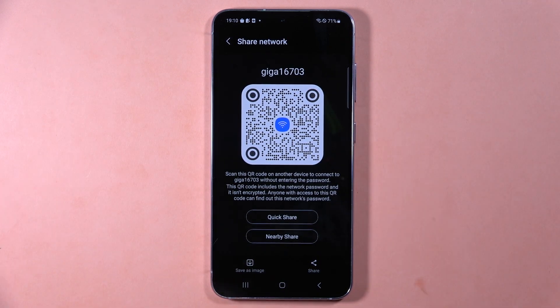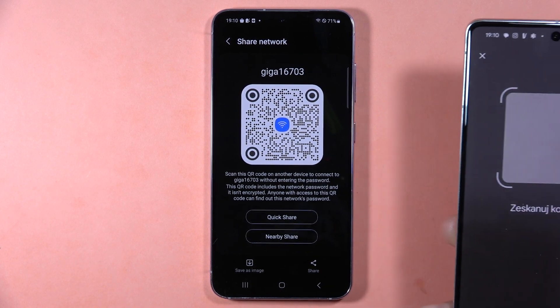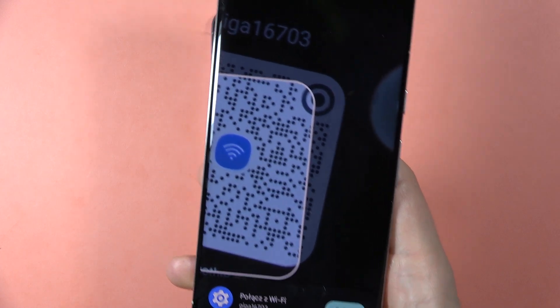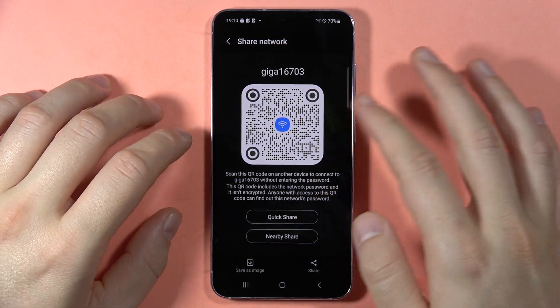On your second device, when you've got the QR code scanner open, you can put it into the frame and pair and connect with this Wi-Fi. Please subscribe to my channel.